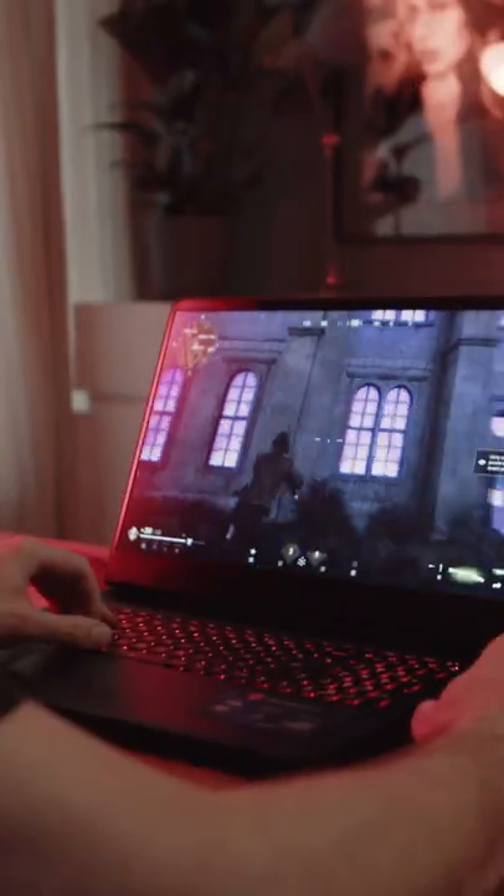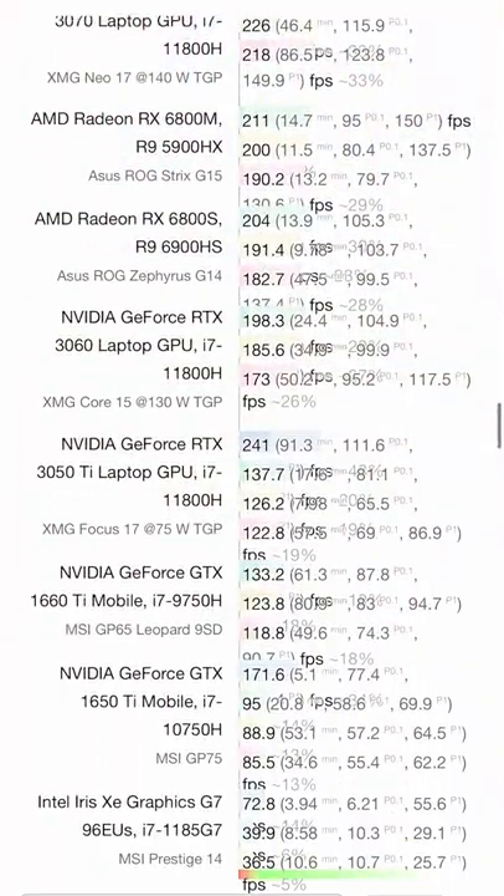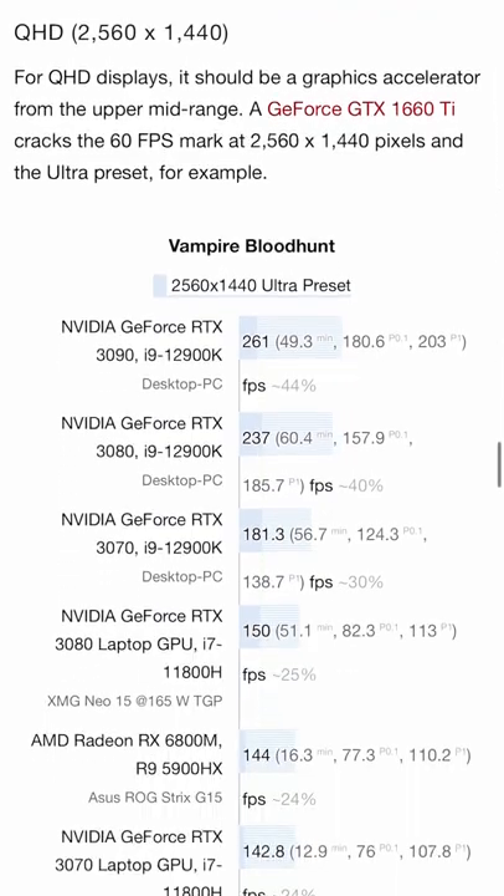It is a great-looking, free-to-play battle royale and is actually a ton of fun. I got up to 200 frames on the Vector, and if you follow the link in the description below, you can find a detailed analysis about how the game runs on a variety of hardware.